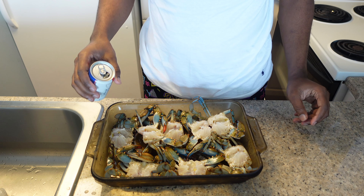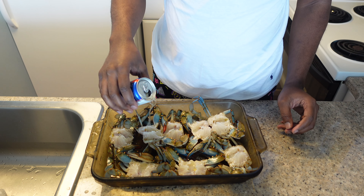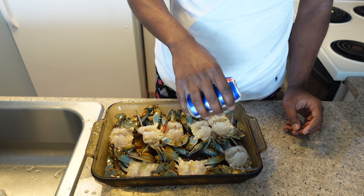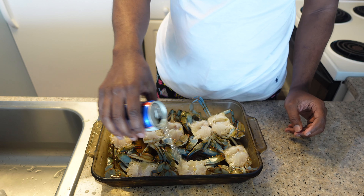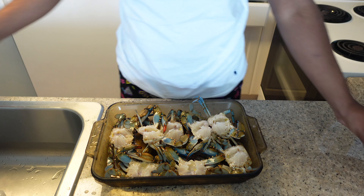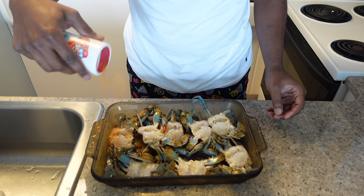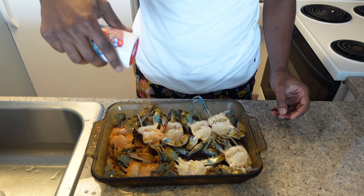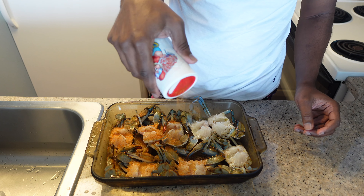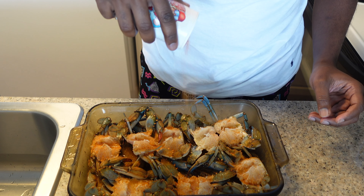Now I got my crabs all cleaned, so we're going to season them up. First I'm going to add just a little bit of beer — the beer gives them a really nice flavor and it'll help them steam while they're on the grill. You don't want a lot, just a little bit down in those crevices. Then we're just going to use a little bit of Cajun seasoning — whatever your favorite Cajun seasoning is, go ahead and cover those crabs in it. Be generous with it when you season them up.